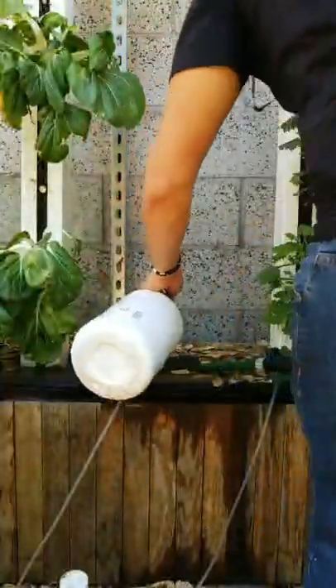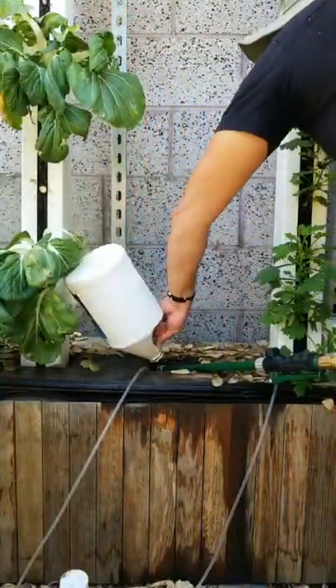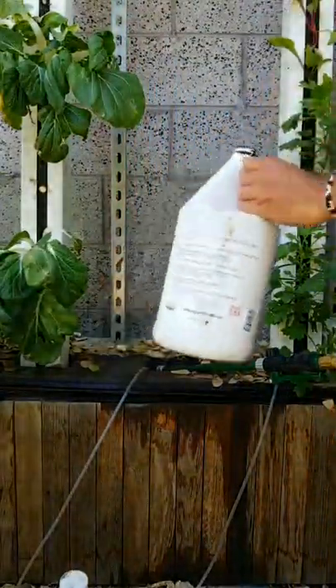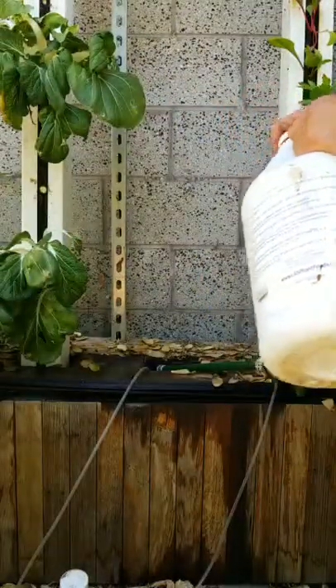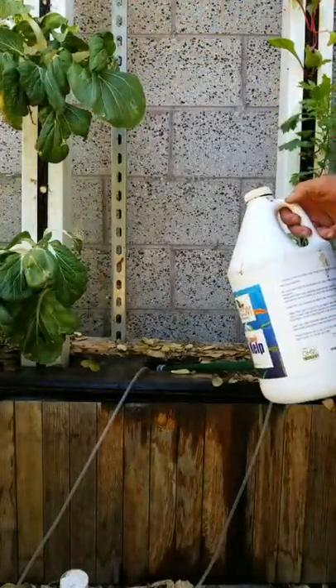This fertilizer is more balanced — the NPK is more balanced. I've run this system off of just this stuff. But it's better to make a custom formulation for whatever you're growing when it comes to hydroponics.